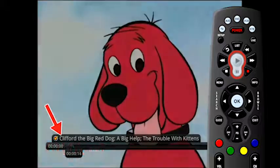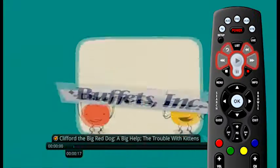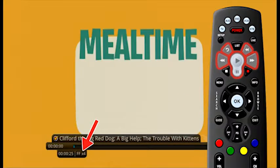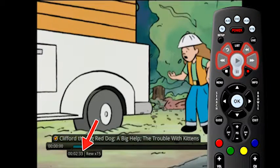At any time while viewing a recorded program, press the play button again to bring up the status bar. Use the playback controls on your remote to pause, fast forward, rewind, skip back, and skip forward.